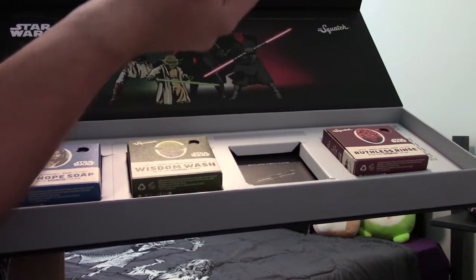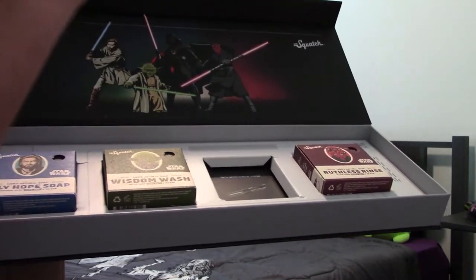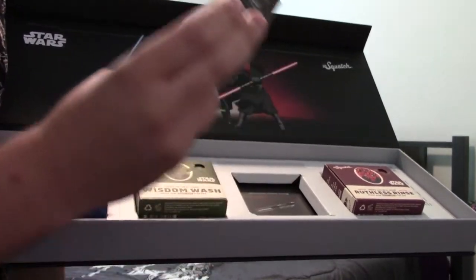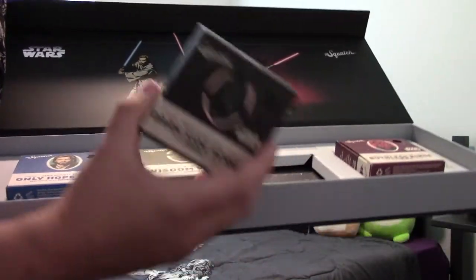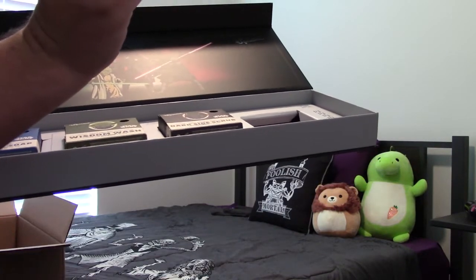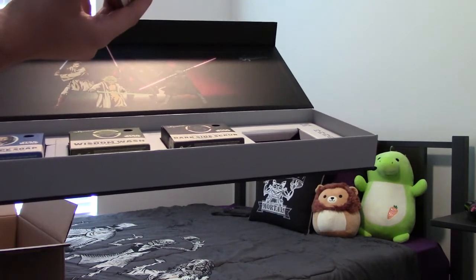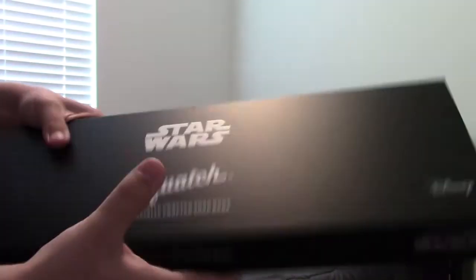Then we have the Dark Side Scrub, which apparently contains sand — chokeberry exfoliating sand — and a tempting smoky scent. It still smells like soap, but it does have that smoky scent to it. It's sweet and smoky — it's a little different. And then we have Ruthless Rinse, which is a heavy grit with black sand. I think that one might be my favorite. Even just the box in general is very nice — very well done.